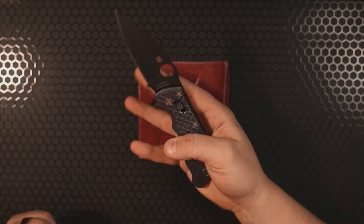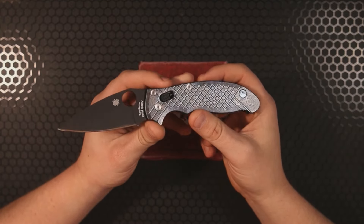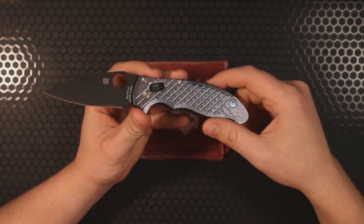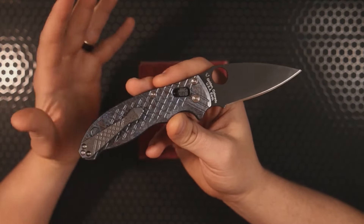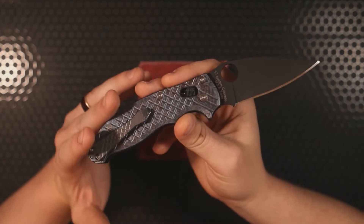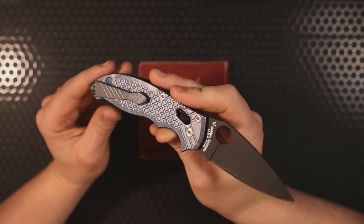Hey, how's it going everybody? If you're new here, welcome in, and if you've been here before, welcome back. I'm Roll Shambo, the connoisseur and collector of all things sharp and shiny, and I'm excited to finally get a chance to talk ad nauseum about my Spider Co Manix 2 build.